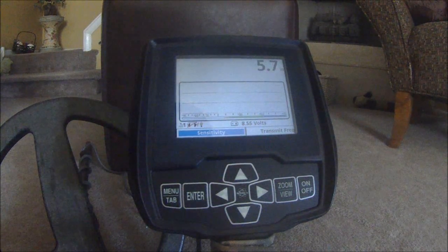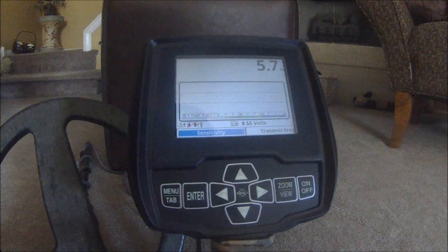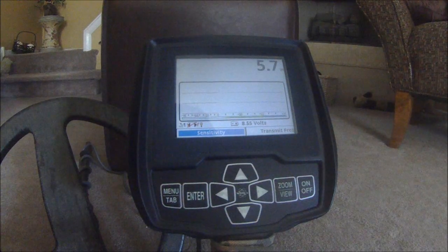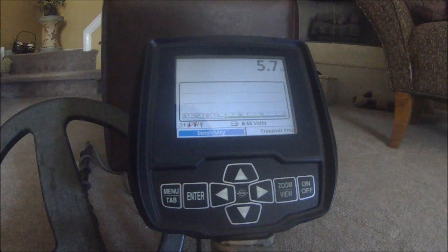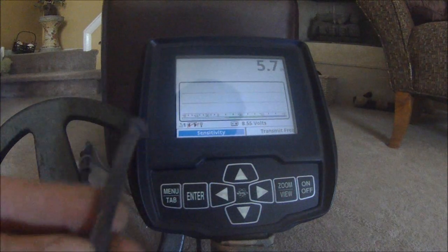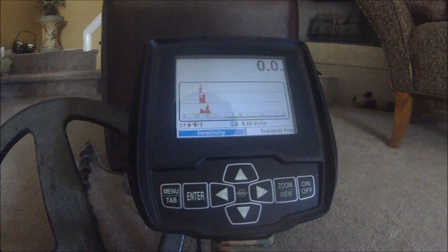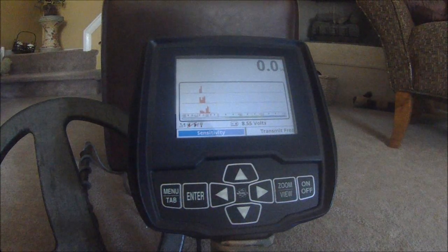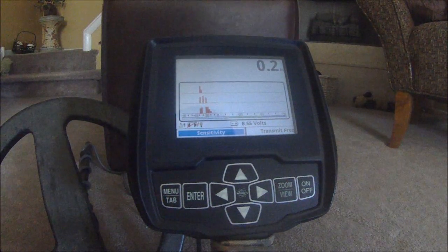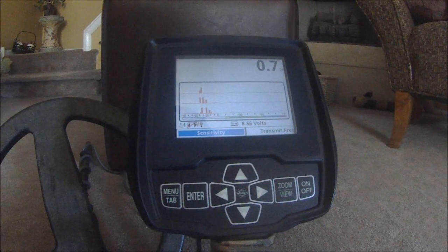One of the features that White's has built into the V3i — the Polar Plot analyze feature — will help you with that. Here's the iron square nail, and I'm going to wave that across the coil. You'll notice on the spectrograph we didn't get any good straight bars — they're all red, they're all smeared, and we have no audio; it's a broken-up, basically nulled-out signal.